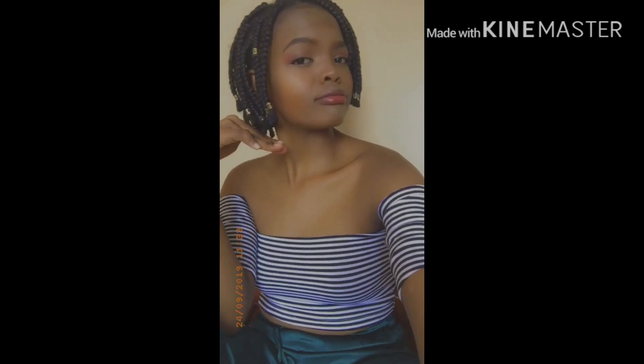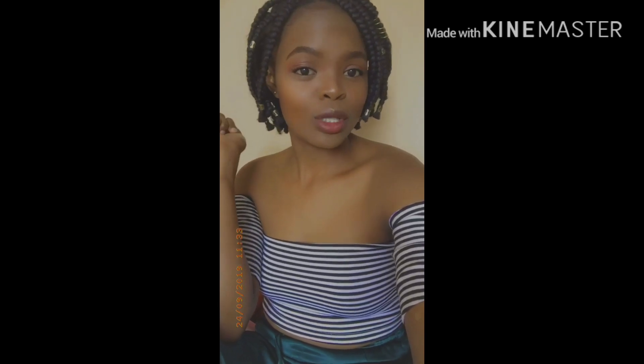Basically my channel will be about fashion, style, and hair. I won't be doing hair videos right now because I still have my bob braids on, but after I undo them I'll start incorporating hair videos. Let me know what kind of hair videos you'd want me to do.